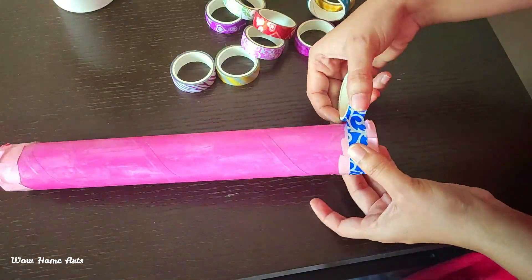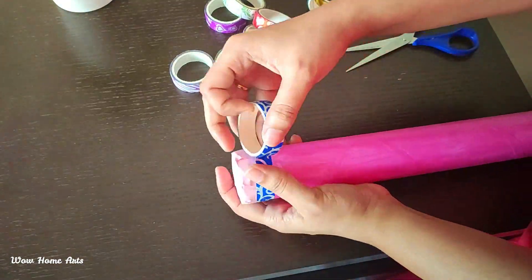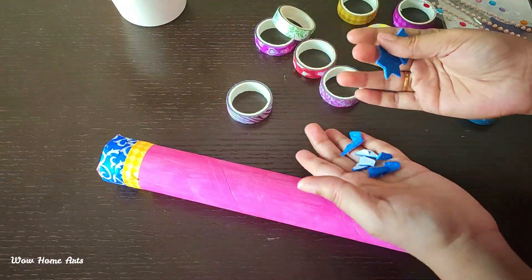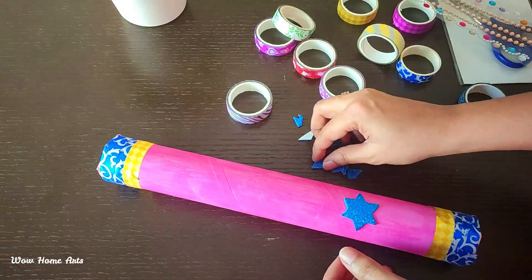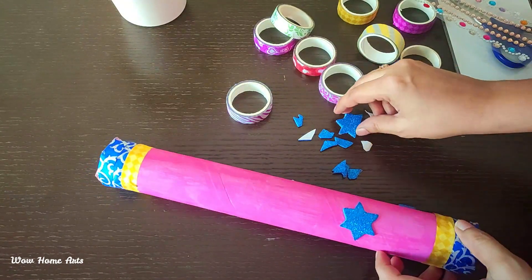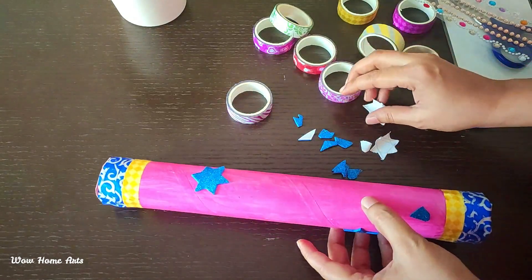We will use glitter foam sheets. The stars are randomly cut into small pieces. It is a very easy craft. Cut the stars and attach them to decorate the rain stick.